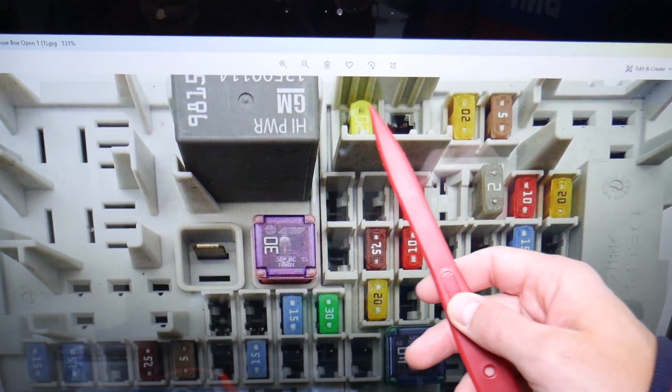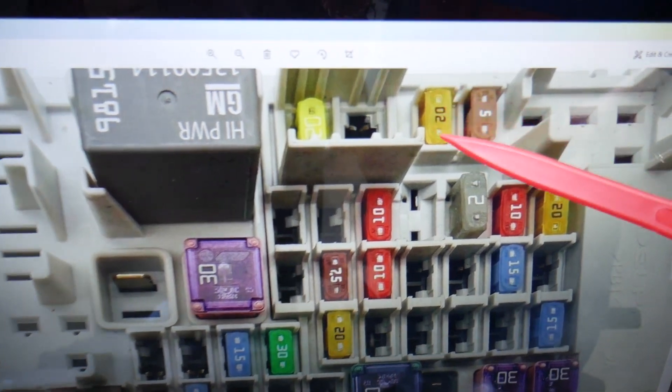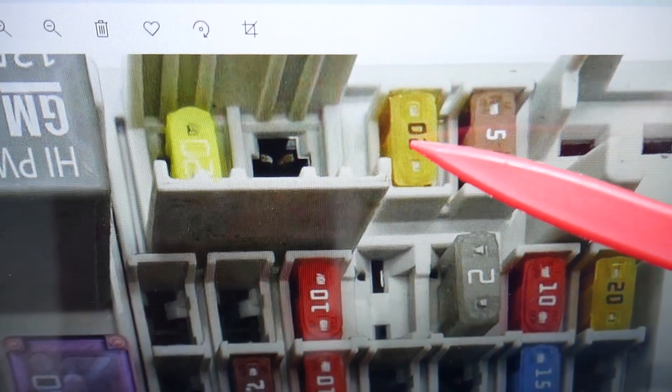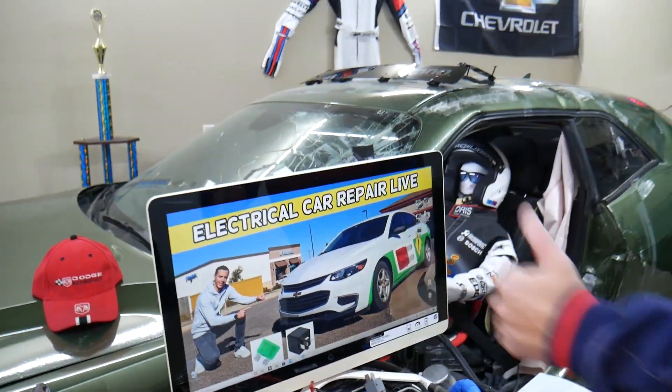In that row of fuses, we'll start with fuse number 36, then 37. That 20-amp fuse right there is the one you need to check for the phone power outlet. Thank you for watching and see you guys next time.